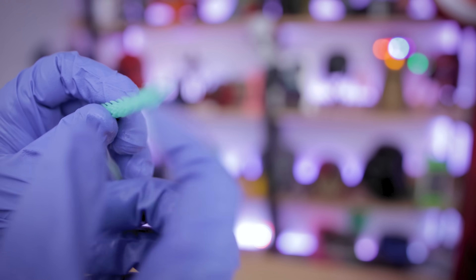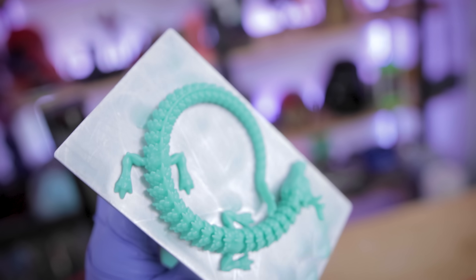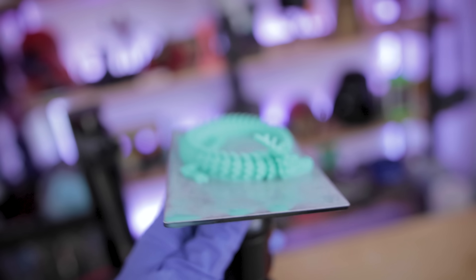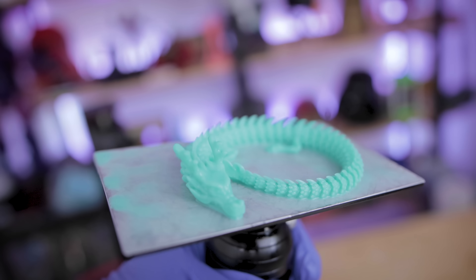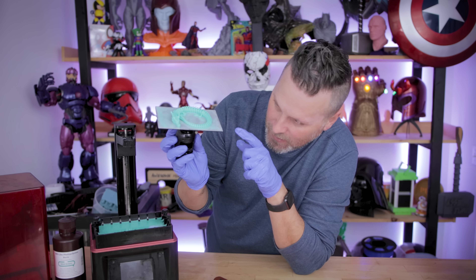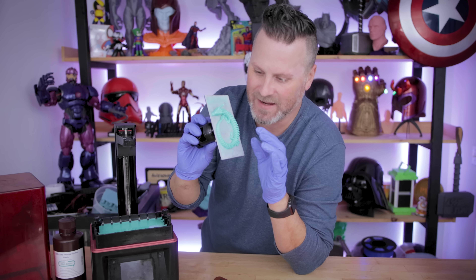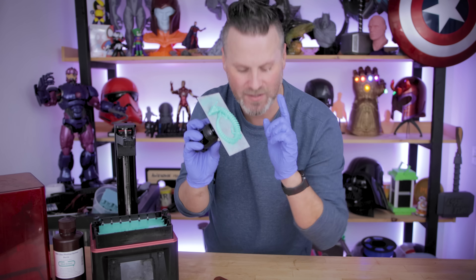I'm going to get this reprinted and see if we can get it fully moving around. Finished printing, and it looks much better than the original did. Everything looks like it printed properly — there's one tiny little spot that probably could have been ever so slightly better, but overall it's like 99% perfect. Let's try and get it off and see what it looks like.